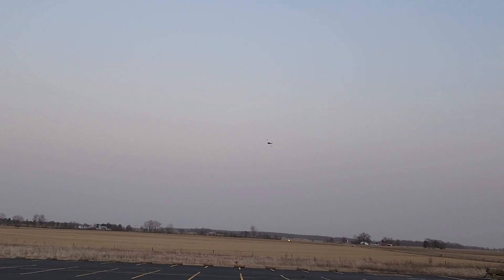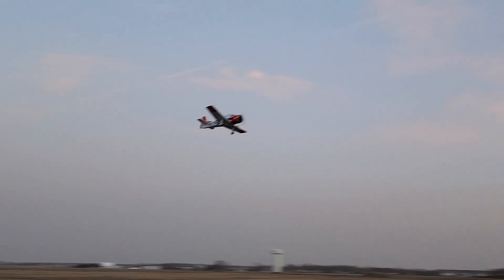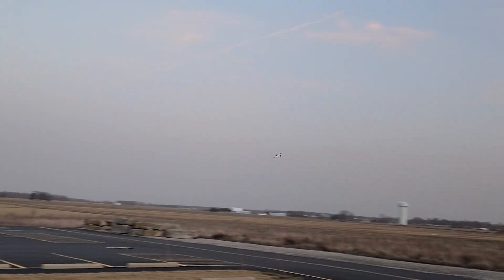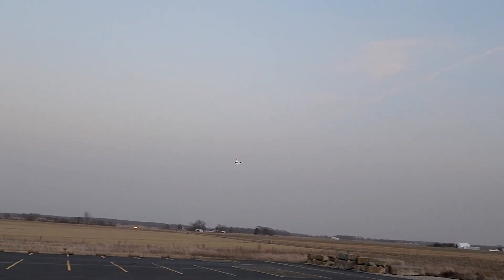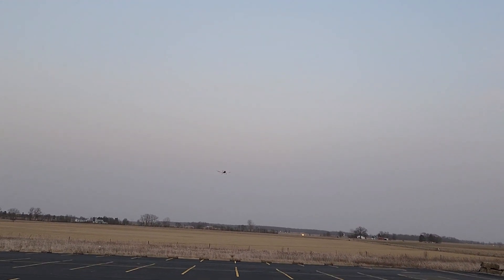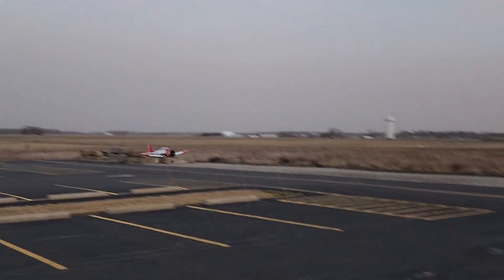Let's check the gear — there they are, they're all there. So let's bring it around for the landing. We won't use the flaps because the wind's strong enough that I shouldn't need it. I could probably fly longer and I haven't heard the five minute timer go off, but the wind and the darkness — I think it's time to go ahead and bring it in.